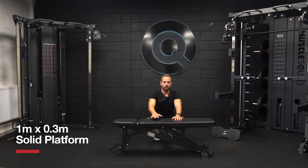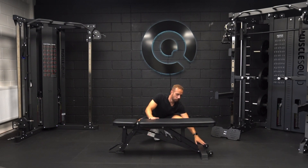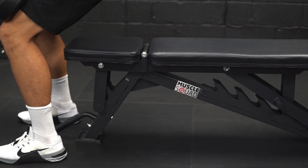This gives you the perfect platform to push your bench press further. There are two handy wheels and a handle in order to move the bench around. The bench itself weighs 28 kilos, with a combined user and weight capacity of 250 kilos.